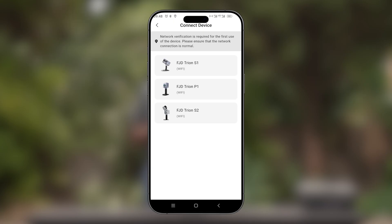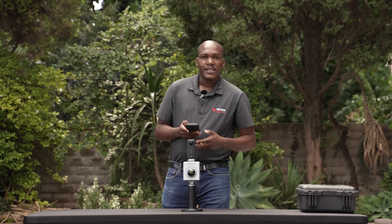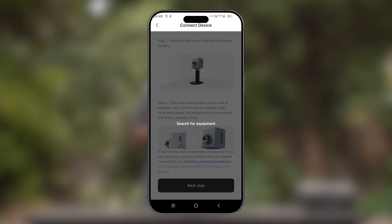We'll select the device that matches our scanner. For this case, we are using the P1 scanner. We'll select Next once we have confirmed that the LED light matches the mode that we want to connect with. If your LED light is green, this means that you are on STA mode — this is the mode we want to use for connection. We'll select Next.